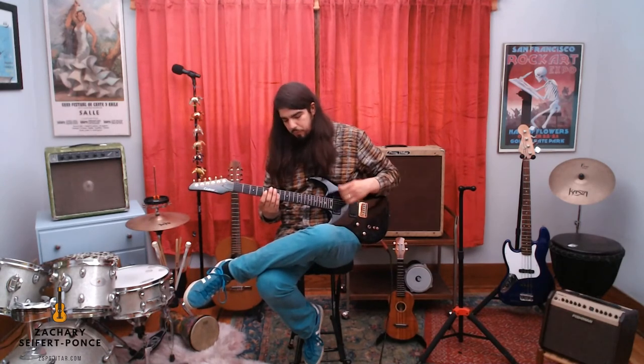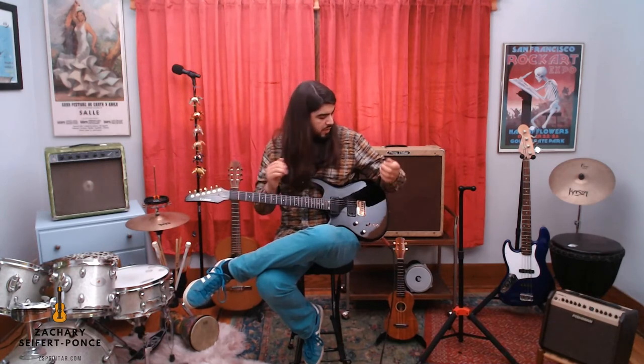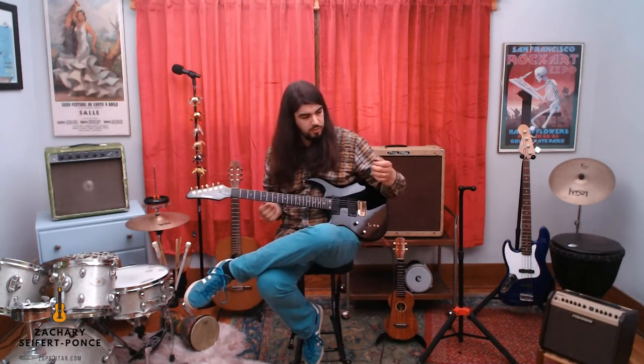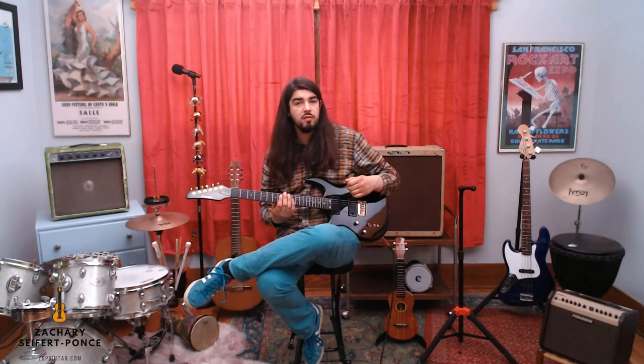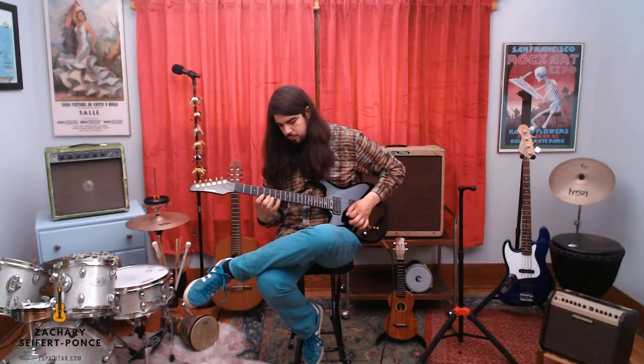Once you've got that going, you want a little anchor. We have a couple of anchors: one is the arm resting on the guitar, and another anchor for the flat pick is the heel of the hand on the bridge. Happy flat picking!